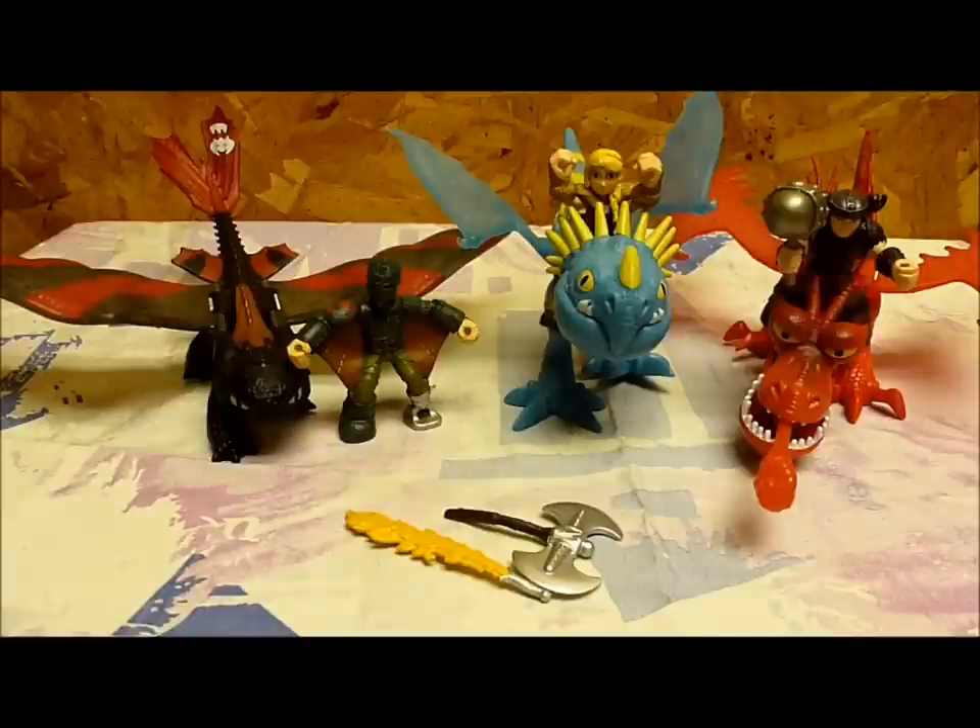So these are the first three of the Dragon Riders sets done by Spin Masters for 2015. I do have to admit that I have reservations on opening up the next pack I have, which features Toothless, Hiccup, and a nameless armored dragon. I will review that, but I'll think about actually taking them out of the package.